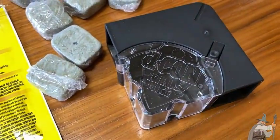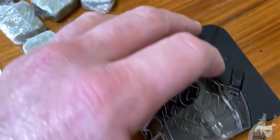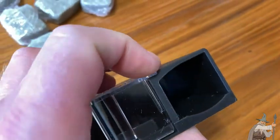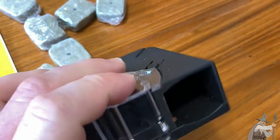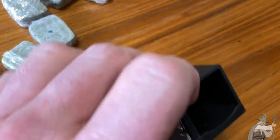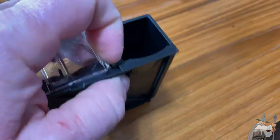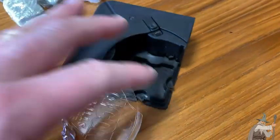The first step is to open the bait station. What you want to do is press on this button here, push down with one hand, and then on the bottom you have this little lever. You do both at the same time — you're supposed to use two hands. You push down on this and pull on the lever that way, and you should be able to open it. It turns out it was actually open — I just needed to swing it open. So now it's open.